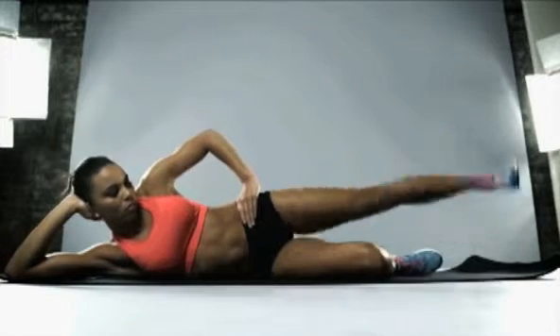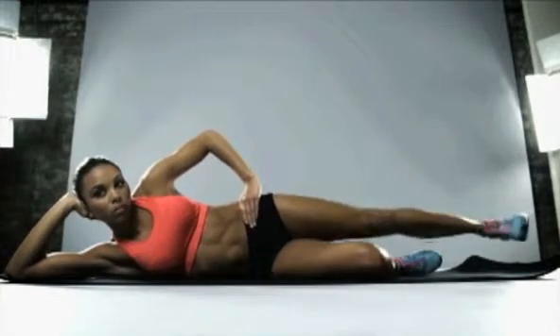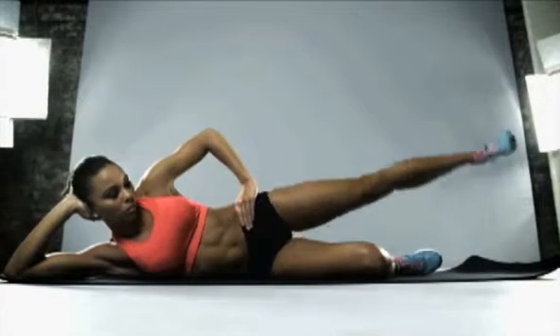Extend that leg out and keep the toe pointing up towards your shins — up and down, small movements.